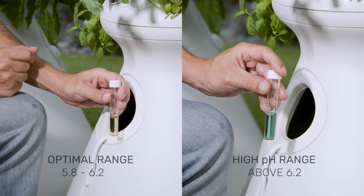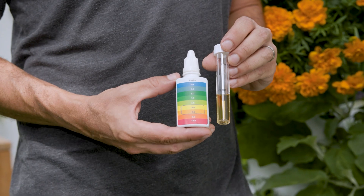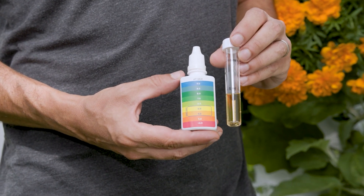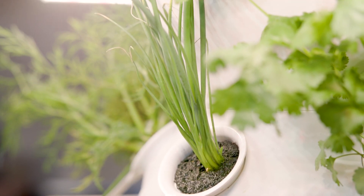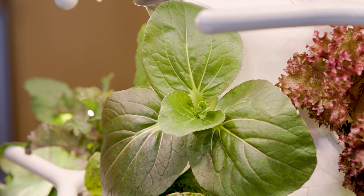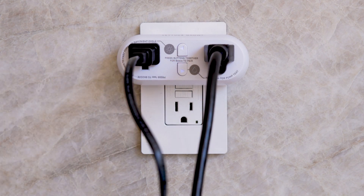If your pH is above the 5.8 to 6.2 range, you'll need to lower it by adding the pH down. Make sure to retest your pH after you've adjusted your water and confirm it's in the acceptable range. You'll need your pump to be on when adding liquid pH down to help mix it in with the water. If it isn't already running, then start a pump test.